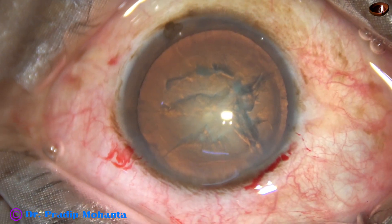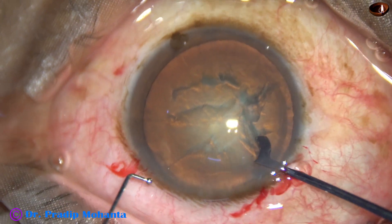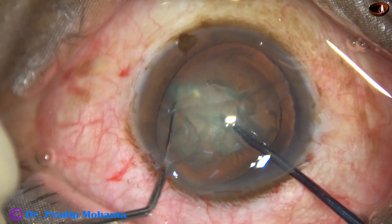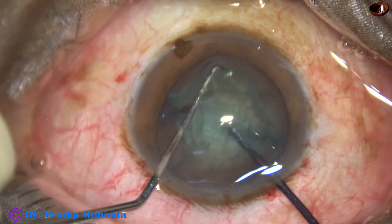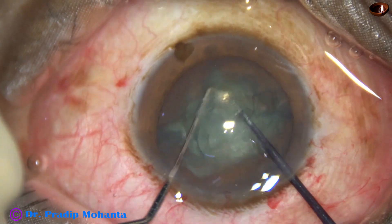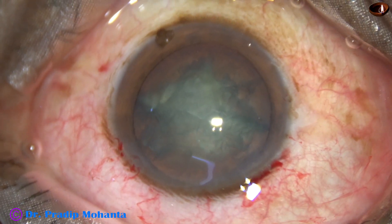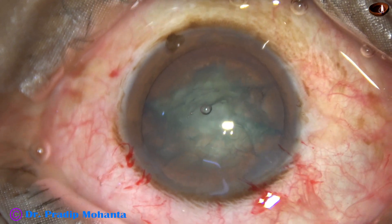Now I am using a pre-chopper in this case, designed by Dr. Suhail Irfan Khan from Nanded, Maharashtra, India. The nucleus is nicely divided into 2 halves. An attempt was made to divide one hemi-nucleus further, but it did not work. Anyway, we have 2 hemi nuclei.